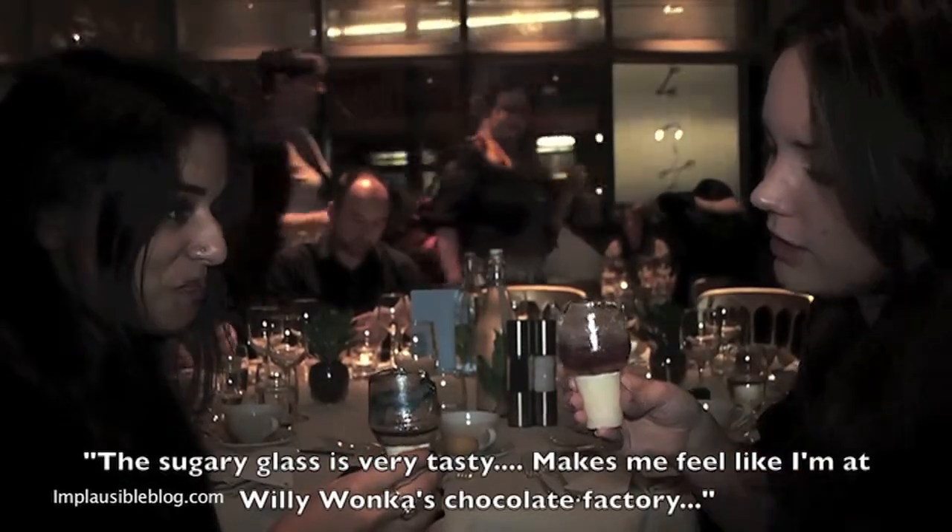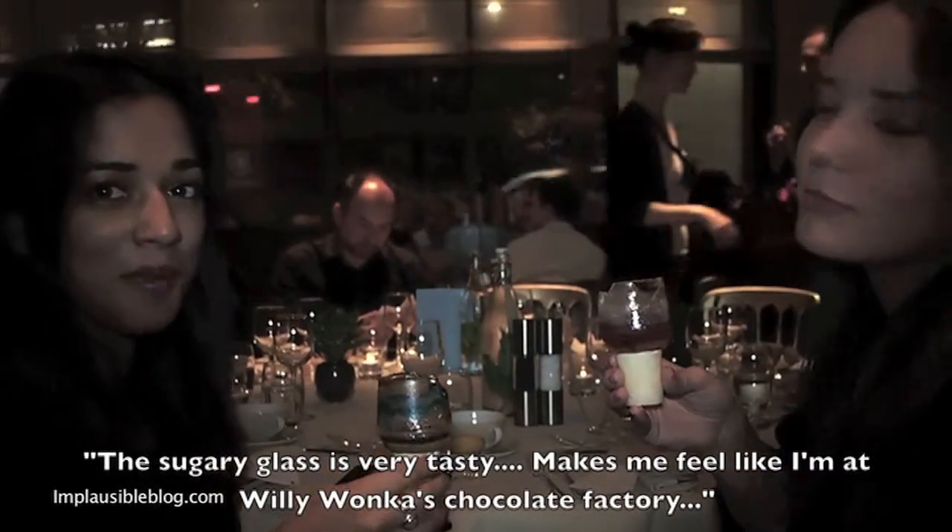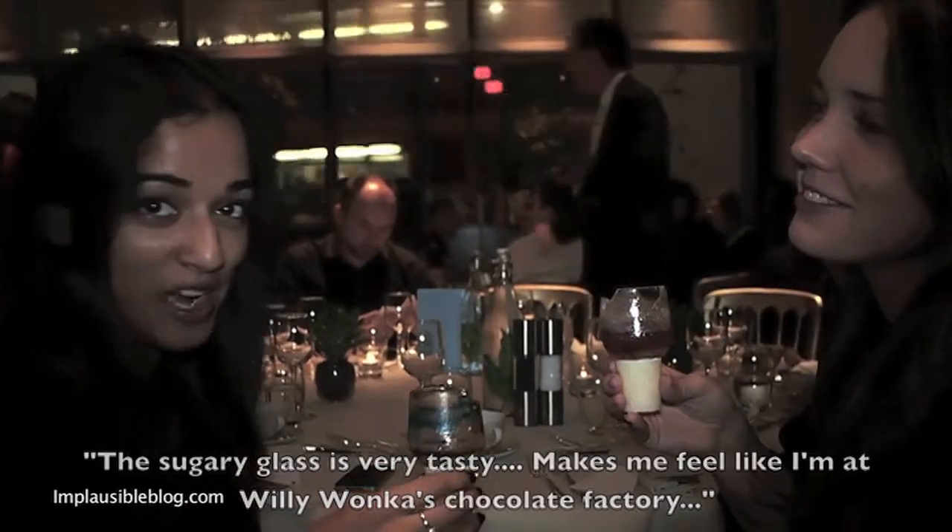It's a sugary glass, it's very tasty, it makes me feel like I'm at Willy Wonka's chocolate factory.